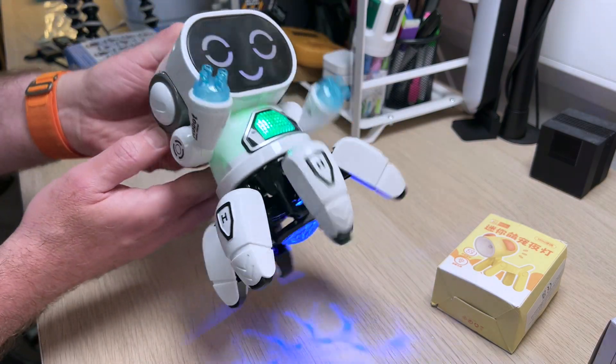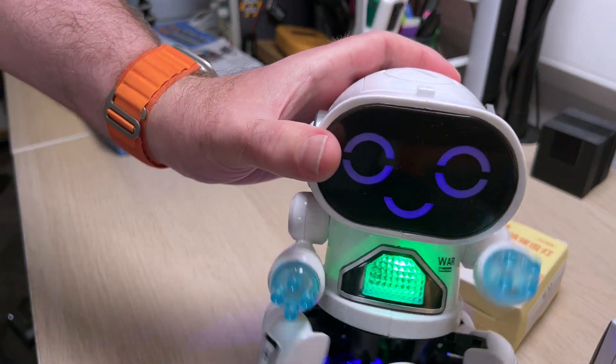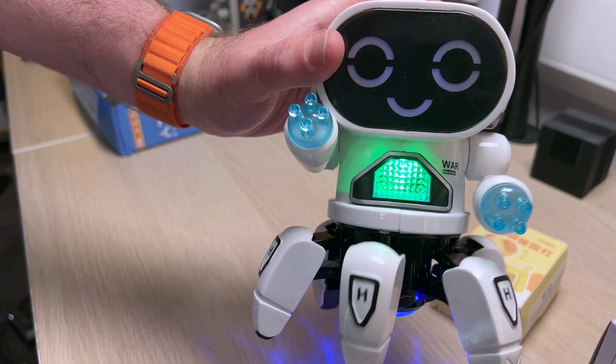It's fun for about five seconds and then that's it, so for the price not really worth it. It's got lots of potential to hack though — I can definitely see taking this apart, putting some servos in there and doing something a bit more interesting with it because it's quite an interesting shape.